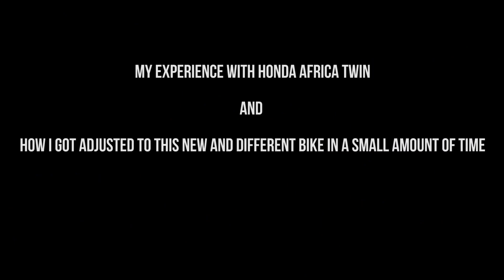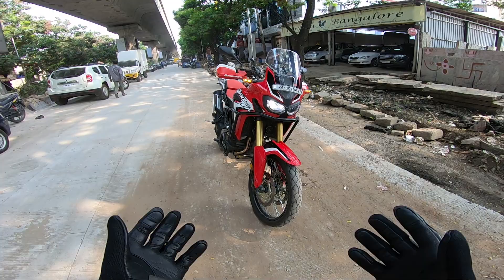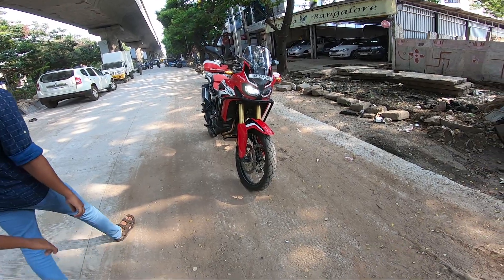Amazing! What's up YouTube? Welcome back to my channel. And today we have the Africa Twin. I know that you'll be very much surprised that this is the first ADV bike which is getting featured in my channel.